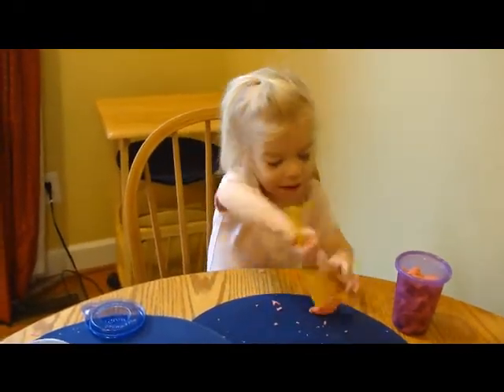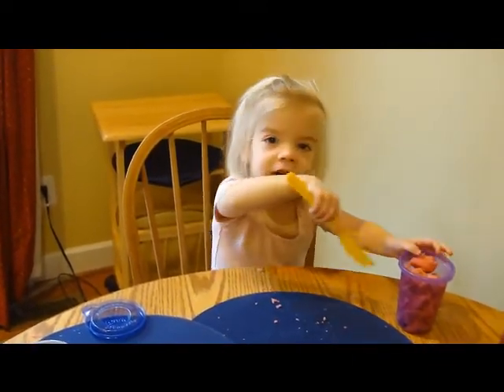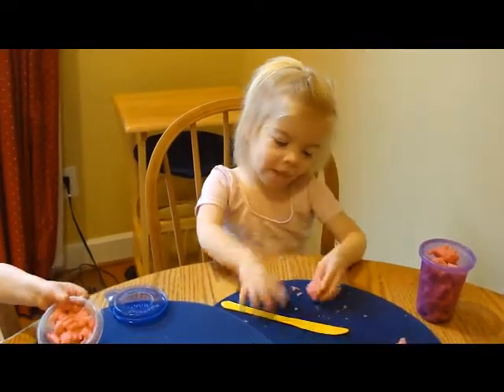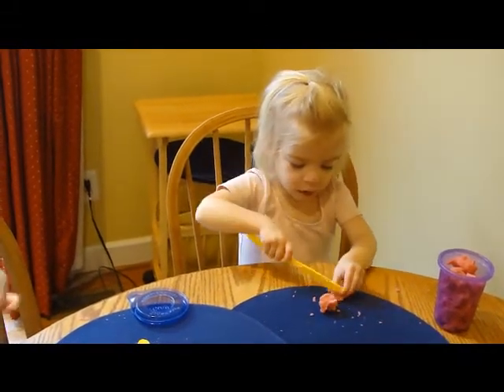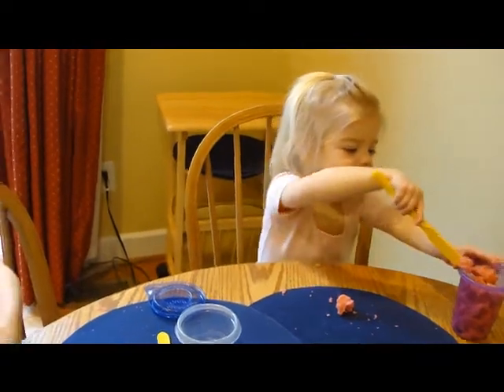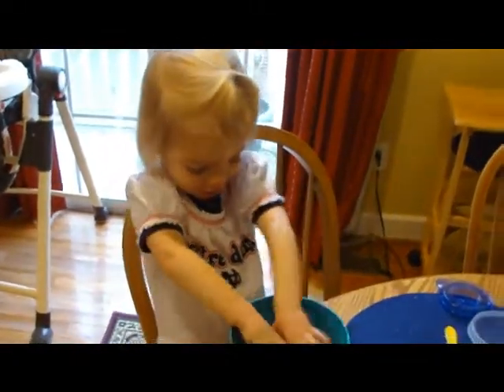And then butter. And butter? Yeah. And you have butter? Sometimes. I have butter, and I usually have butter so I can put it in here. And I do some more, right there, so I can put it in the cup. I'm going to make meatballs, too. Meatballs? Mmm.